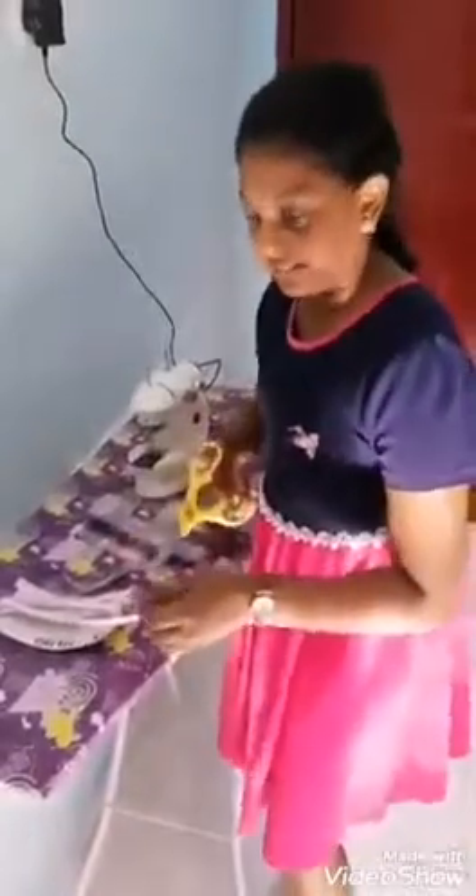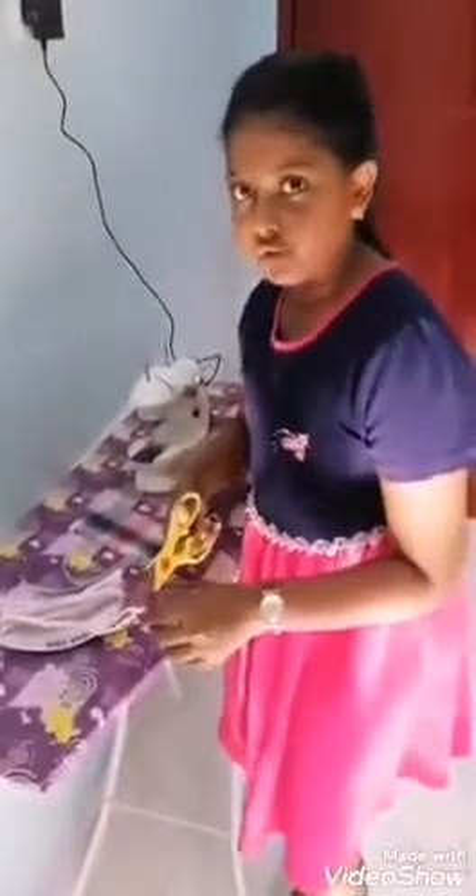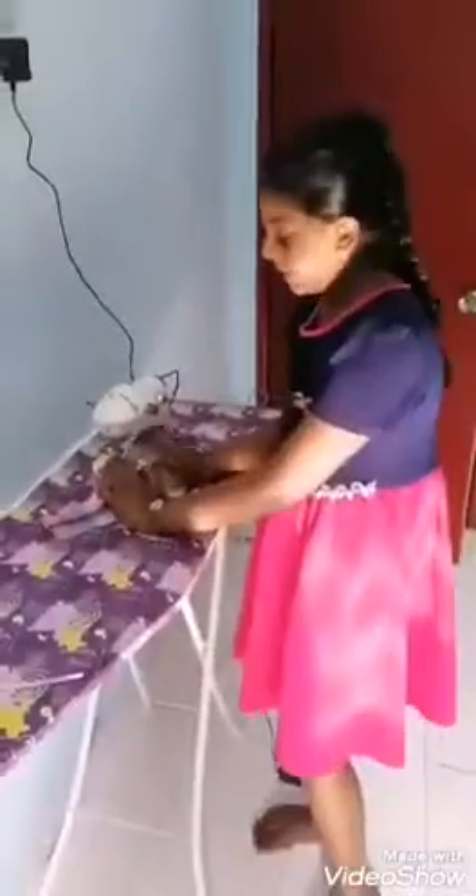We need to cut the cloth rubber band. We need to cut the cloth rubber band too, because every human has two ears. We need to sew.